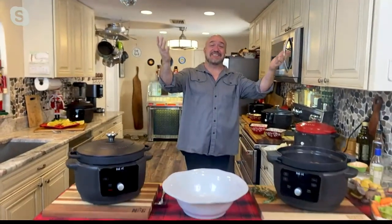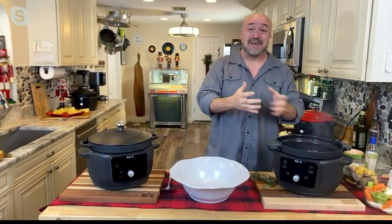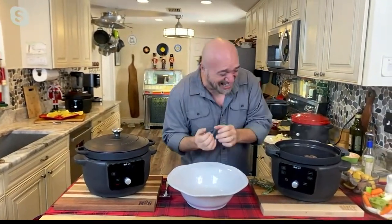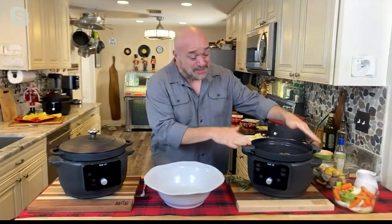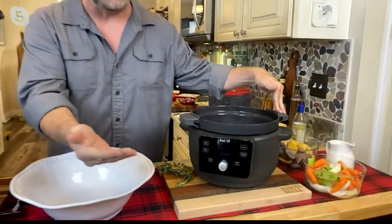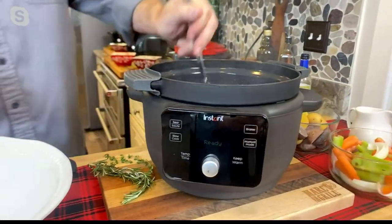Not only did you not scare me off, but we are actually launching the Instant Precision Dutch Oven right here live on your show. You and me both — precision to the point that you can control a Dutch oven down to the degree. And of course you can, because it's from Instant. So let's start out with my favorite function: the sear function.